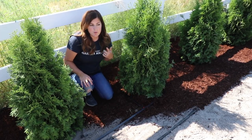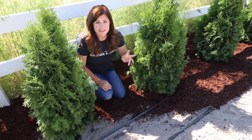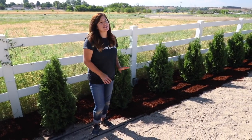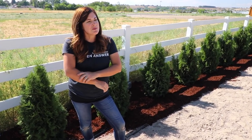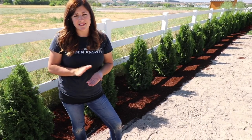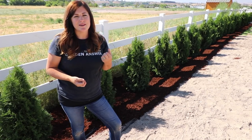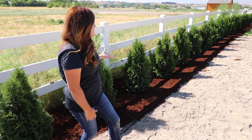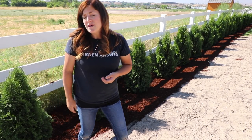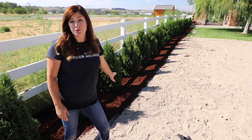These arborvitaes are on their very own zone so we can give them as much or as little water as we want. Arbs in our area want a bit more water because it gets just so darn hot — so we put two emitters, one on each side of the root ball. I also wanted to talk about the type of mulch we used. Usually we use planting compost, but since I'm using landscape fabric, the compost would just sit on top and not reach the soil. So we went with bagged brown bark mulch — it looks really pretty and was less expensive.